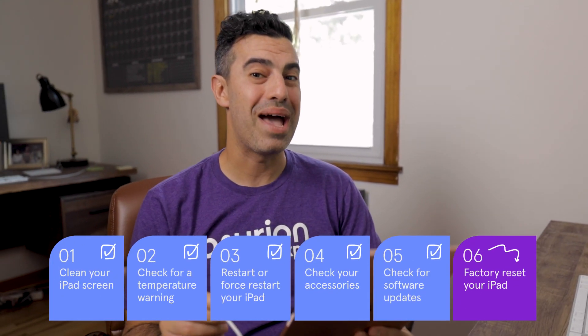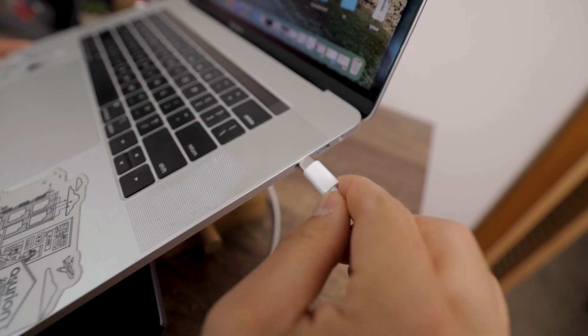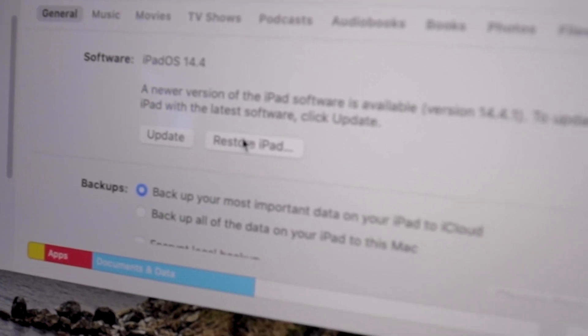If your touchscreen is totally unresponsive, plug it into your computer to update. As a last resort, you can try resetting your iPad to its factory settings. But first, back it up to your computer — a factory reset will erase all content and settings. Once you're all backed up, use the restore option. If none of that works, it may be a hardware issue.